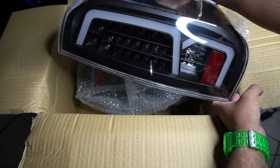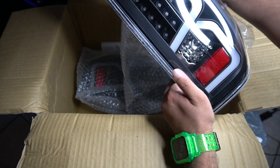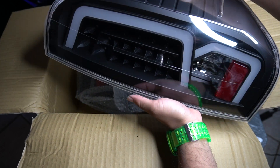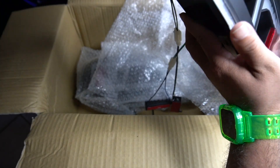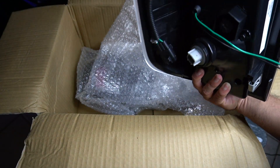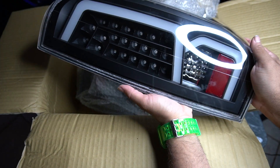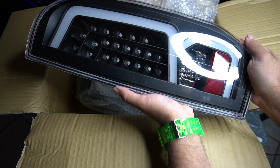This is how they look. I'll do a preview on when they are on the back of the Tundra. Here are the connectors. Let's see what it looks like when I install them.